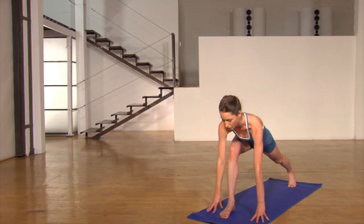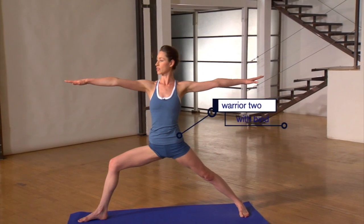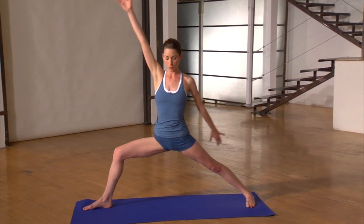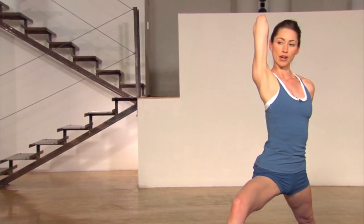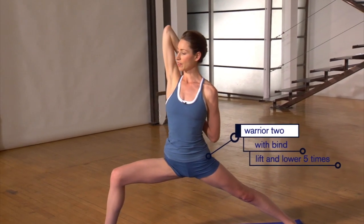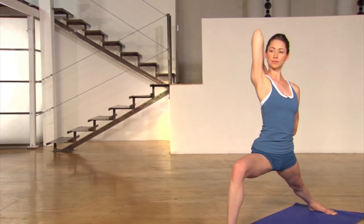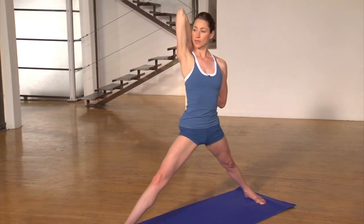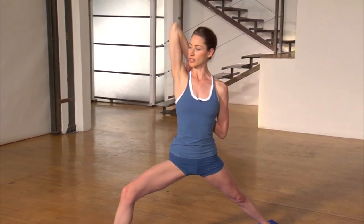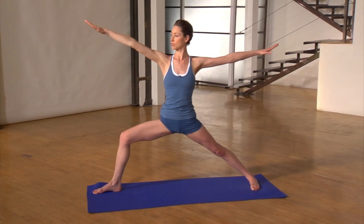Gently undo yourself out of there. We're going to come into your warrior two — bring your back heel down, pressing your feet firmly into the ground, bringing your shoulders right on top of your hips, just sinking down easy here. You're going to wrap your arms to reach your top arm up and back, bring your bottom arm down and up, and you can either grab your hands together or just flex your hands on your back if they don't touch. Taking a couple breaths here. Five times, you're going to inhale your front leg all the way straight and breathe out as you bend it right back down, just staying with your breath.